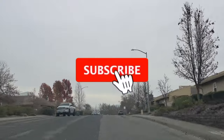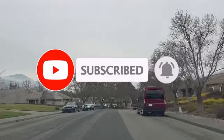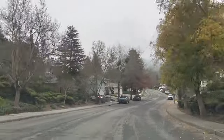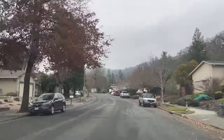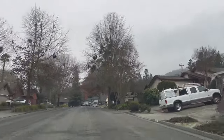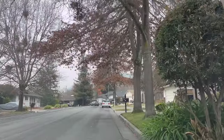And that's the end of this video guys. If you like this video please hit that subscribe button and check out my other videos. I'll see you next time.